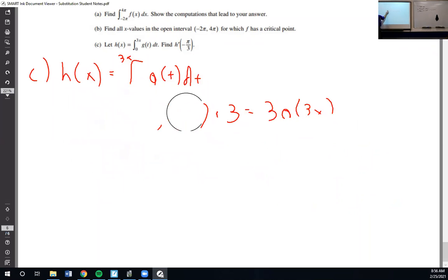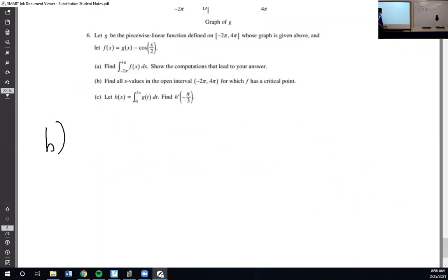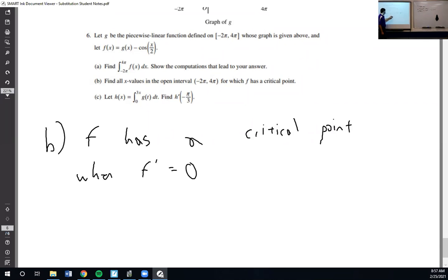We have time for part B. f has a critical point — now we're moving away from integrals entirely. This is a review from last semester. f has a critical point when f prime equals 0 or does not exist. So we're looking for the derivative to be 0 or to not exist.